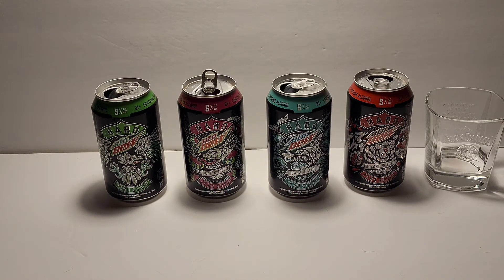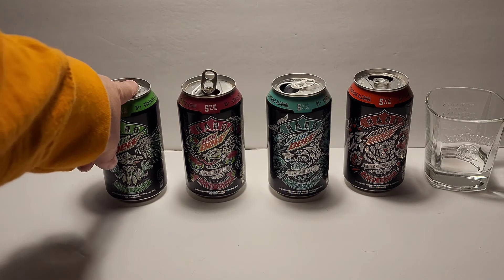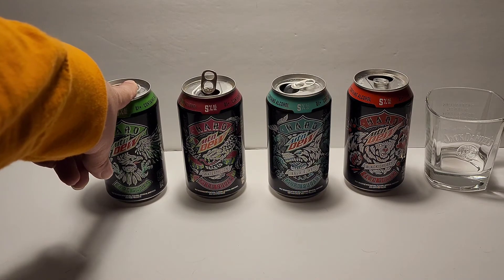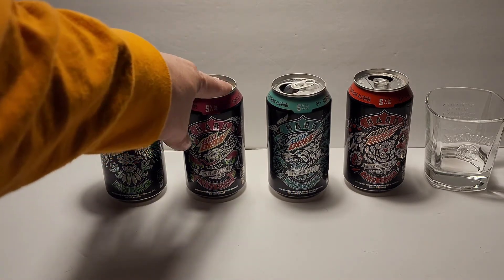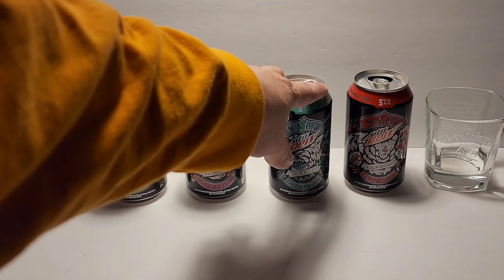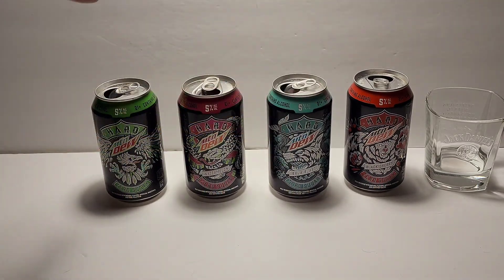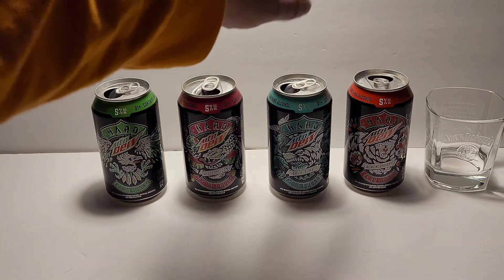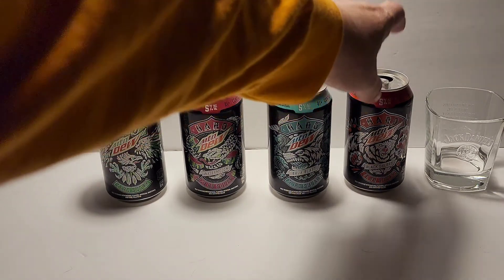Sorry about that — I had to cut away for a minute. While I was off, I let a female try these flavors out and we had similar flavor likes. My order is: Original Mountain Dew as my favorite, tied or almost tied with Watermelon, then Baja Blast — which is really good, I love going to Taco Bell and getting Baja Blast — and then Black Cherry last.